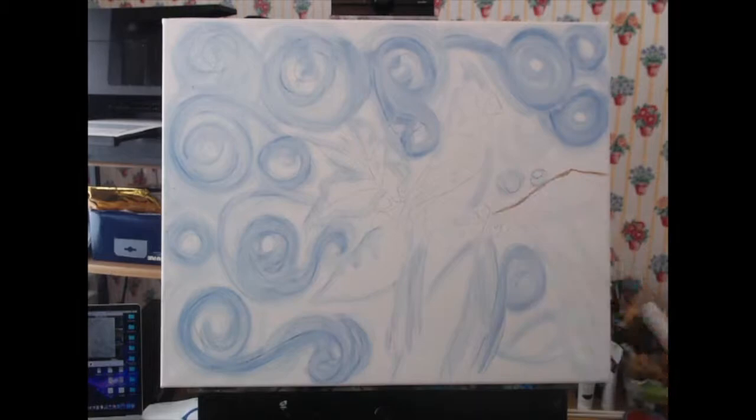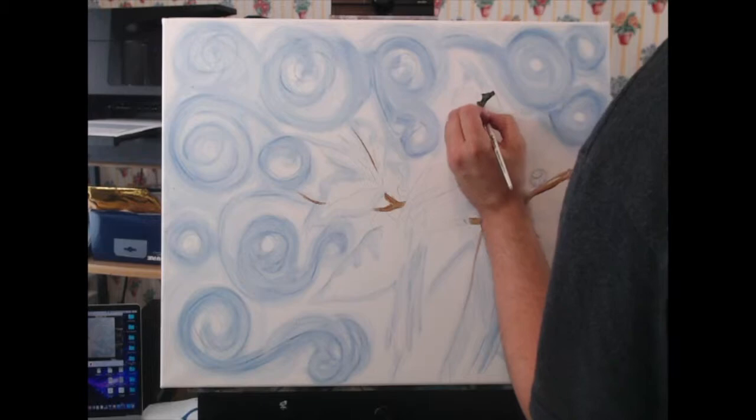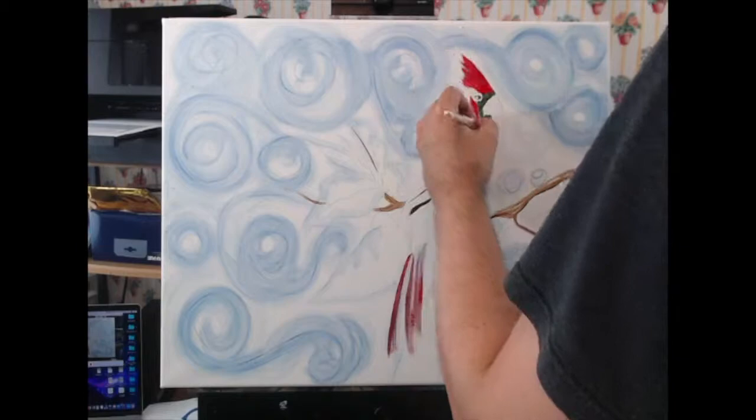Once I'm done with my sketch, I'm going to start blocking in with the first layer of paint. I'm working on the branch — I'm using Burnt Umber mixed with white. None of the darks you'll see are actually black; it's all very dark hues. I'm playing with color theory to create the illusion of black rather than actually using black.